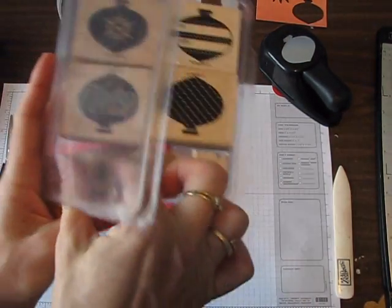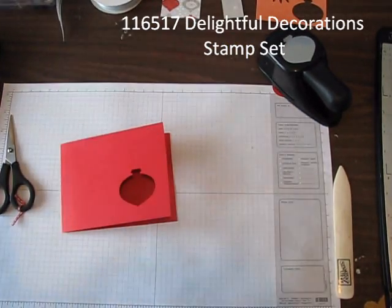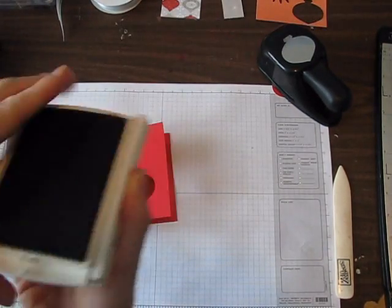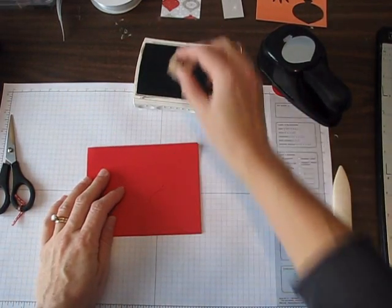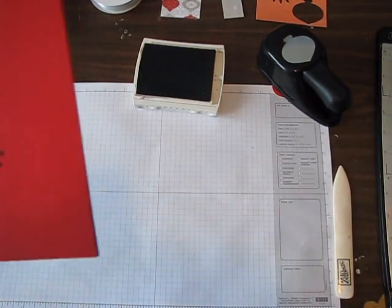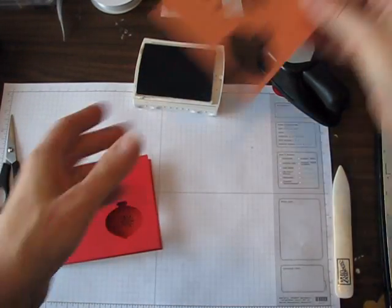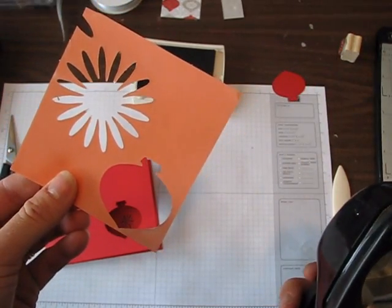Next I'm going to use the Delightful Decorations stamp set — I'm just going to use this little snowflake. I'm going to stamp it in chocolate chip and try to line that up right in the middle. We'll see how close I get — oh, not too bad! Then for the glitter part, this is a piece from our sticky pages.